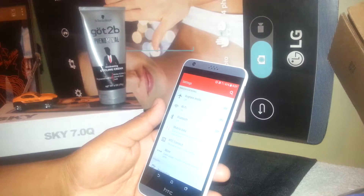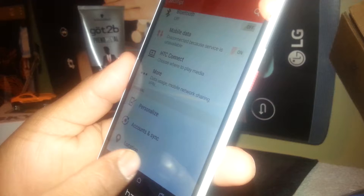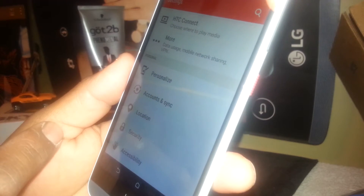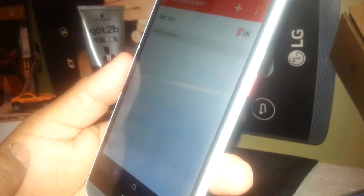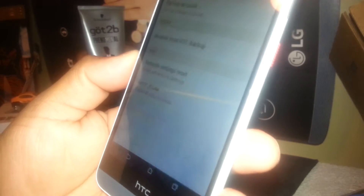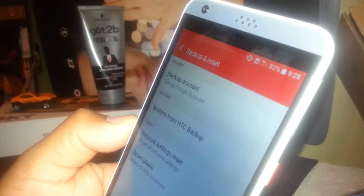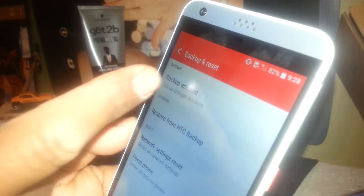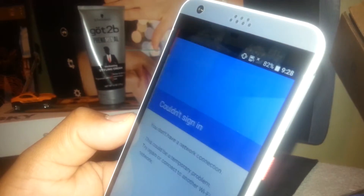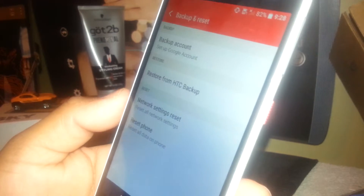Let's do this. Go to Settings, then scroll down. You're going to find — actually, not 'Account and Sync' — you need to find 'Backup and Reset.' Go to Backup and Reset. There you'll see the backup account set up with your Google account. If you already have a Google account registered on this phone, the email address will appear there. But now we need to go to 'Reset the Phone,' the factory reset option.